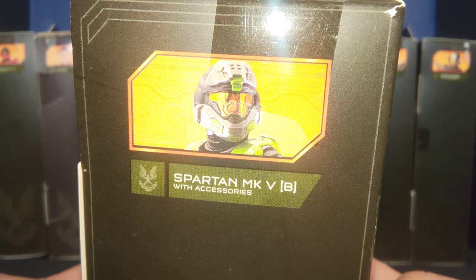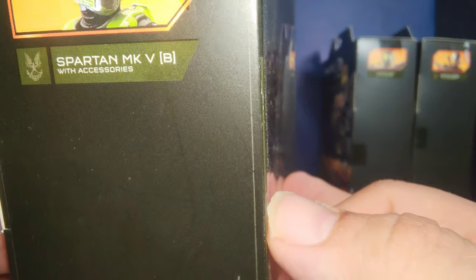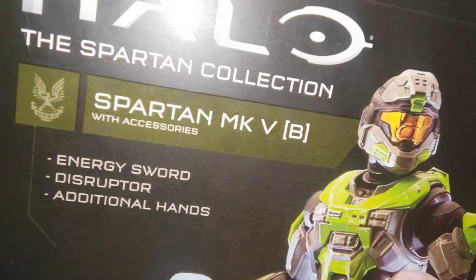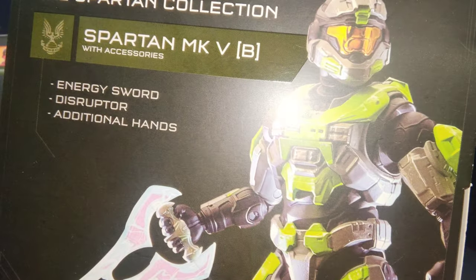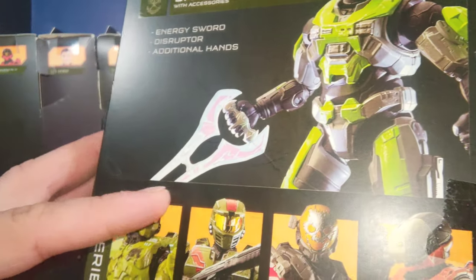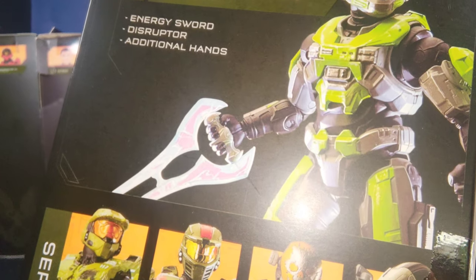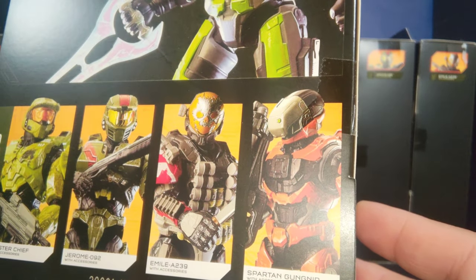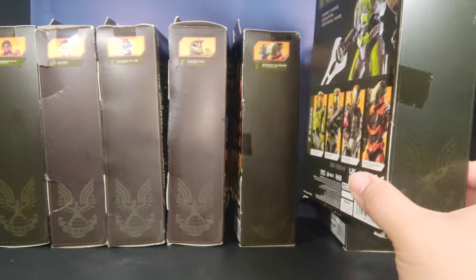Next we have the Spartan MK7B, but this time it has a different color motif. The promotional shot is here and it comes with different accessories compared to the other one, along with another promotional shot of the series wave.